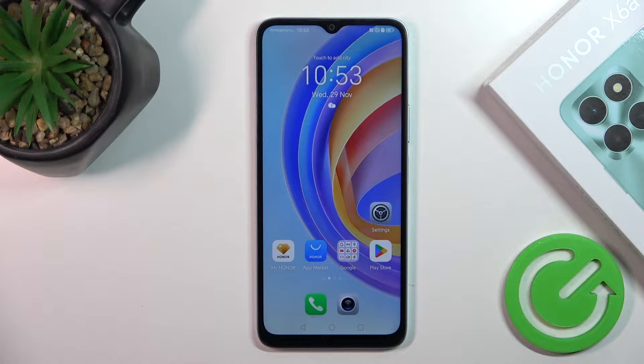Hi, today I have in front of me the Honor X6a, and I'll show you how to connect this device to Wi-Fi.